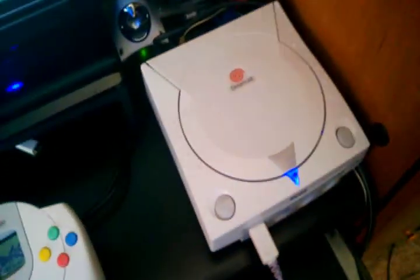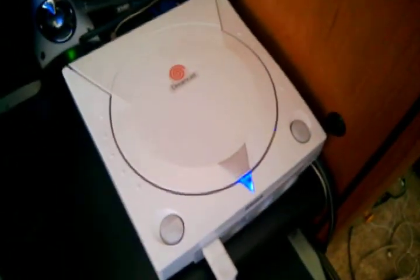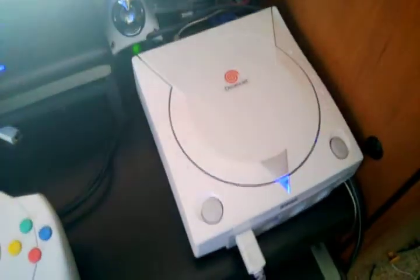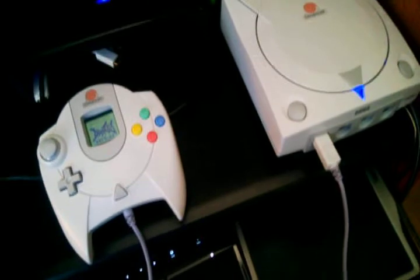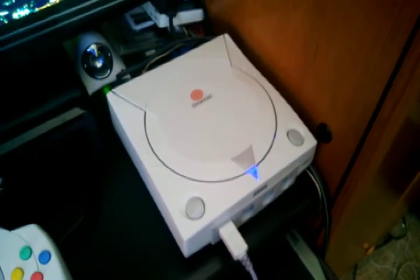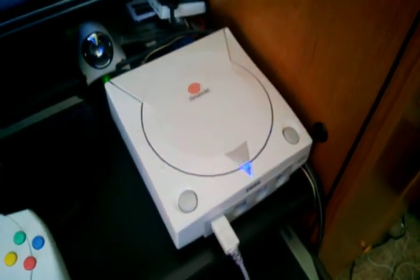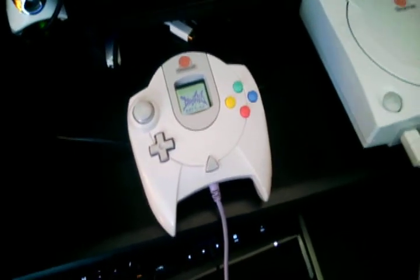I picked this up off eBay — I think it was 40 bucks — and it came with one controller, one VMU, the console, and about four or five games. It was a little dirty when I first got it, but I took the console all the way apart to put the VGA mod in anyway, threw all the casing in the sink with soapy water, let it soak, toothbrushed it and cleaned it all up. Looks like brand new now. Same thing with the controller — took it completely apart and washed it.